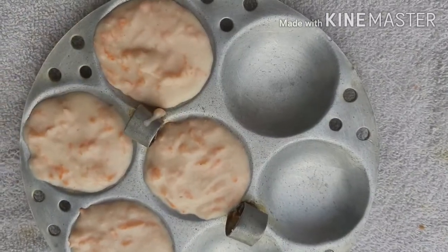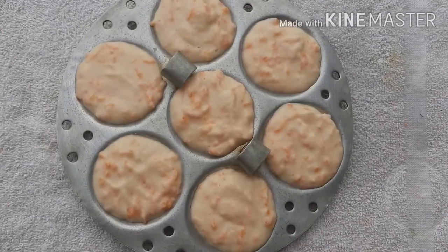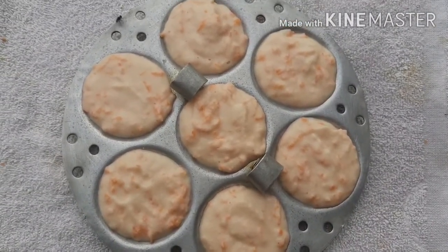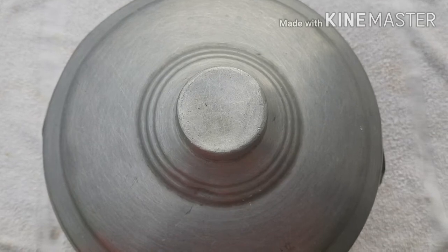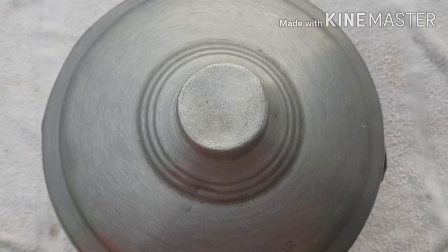Add the idli batter and fill the dough. Add the idli for 2 minutes to cook, then cook for 30 minutes. Add the first 10 minutes to cook, then the next 10 minutes to cook.